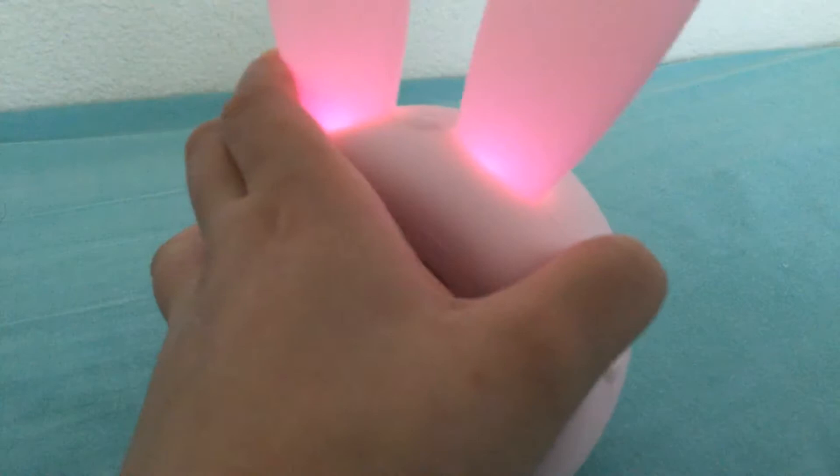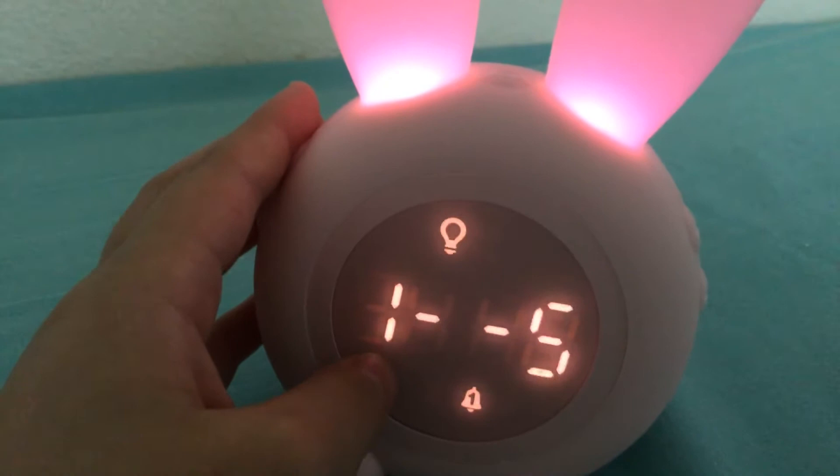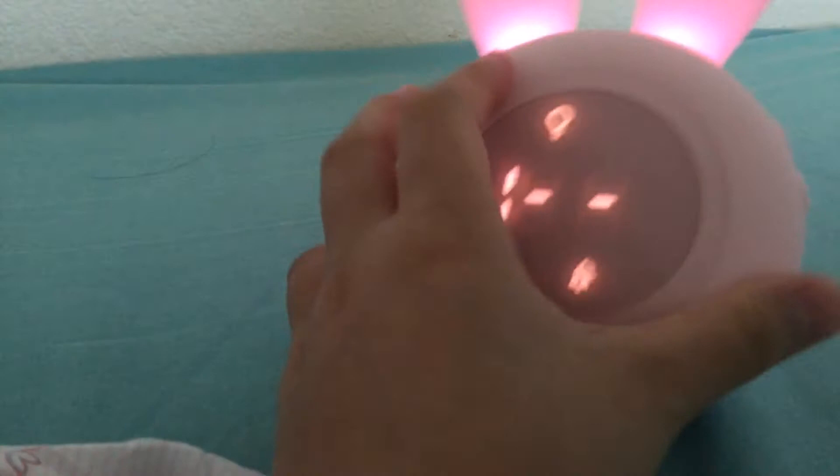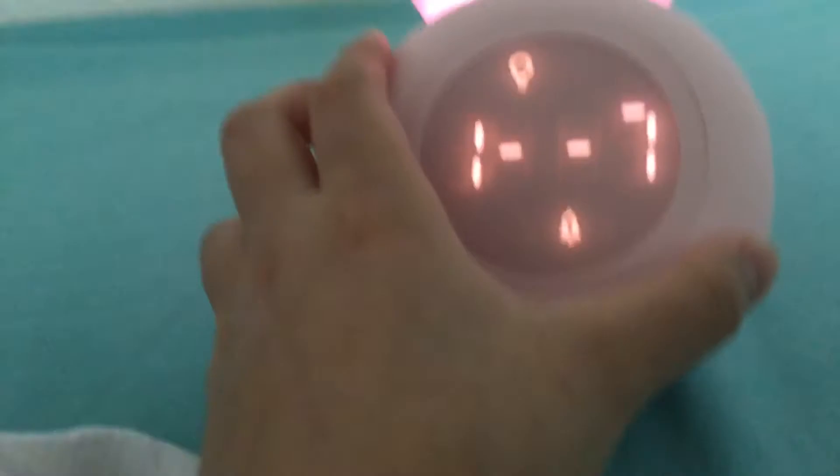Press it again and this is for the weekdays setting. You can set how many days the alarm runs — one to seven means the alarm will be set on every day of the week.